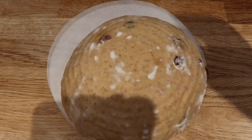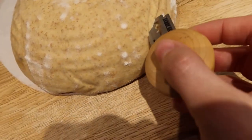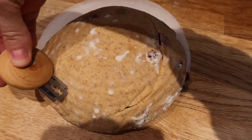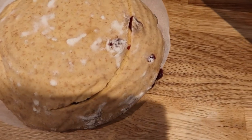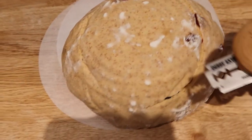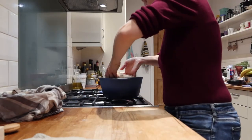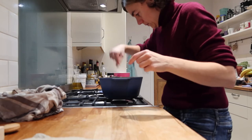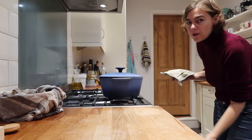This is how it looks and now we're going to score it. We're going to go that way and probably one cut like that. It's a bit difficult with the camera, but there we go. I'm going to put this in for 20 minutes.